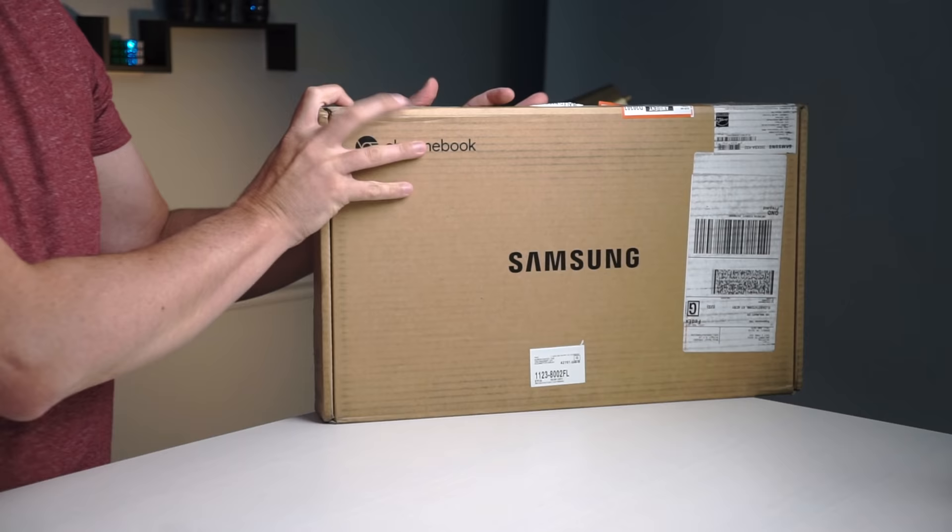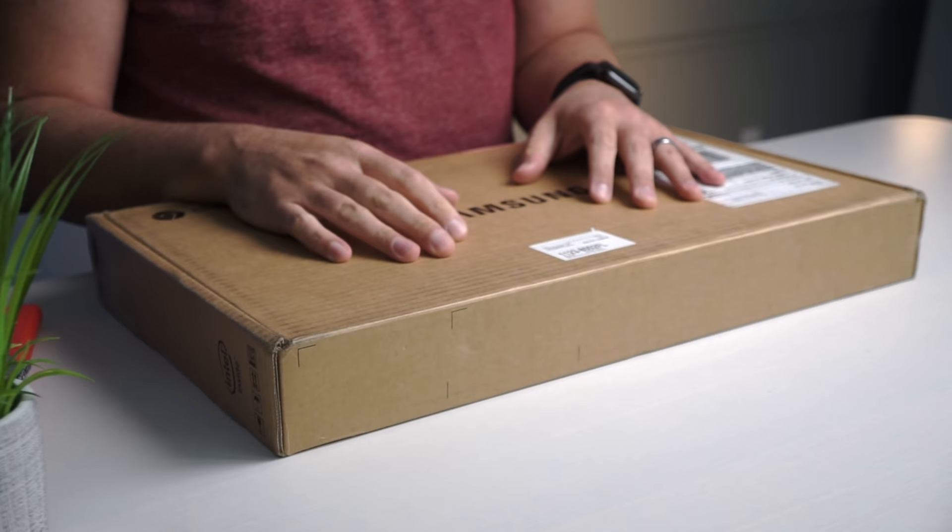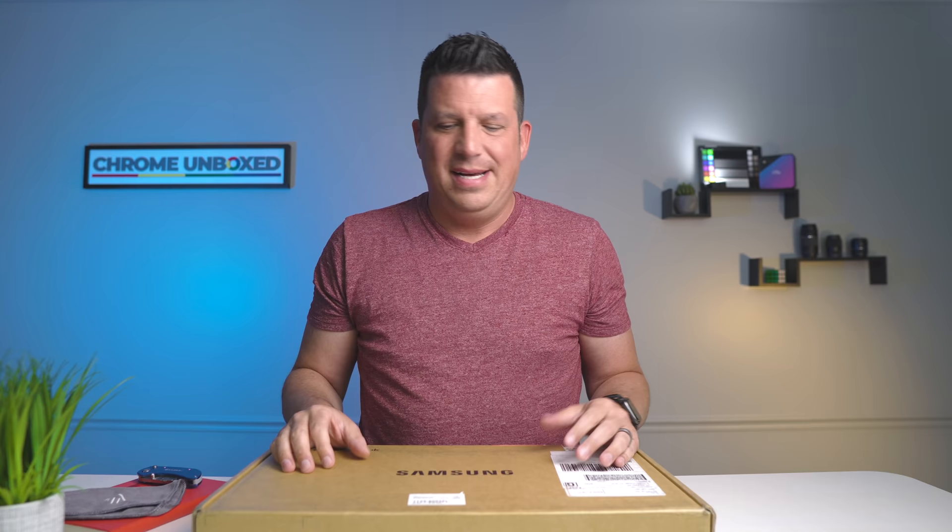It needs to be said that we did not jump on reviewing this device right out of the gate for a handful of reasons. It's just one of those Chromebooks that doesn't bring a ton of really interesting stuff to the table and it's always been priced a little bit too high. This device has the N4000 Gemini Lake processor that tons of other Chromebooks have, and it just hasn't been that exciting because the price has been a little too high compared to similarly spec'd devices.